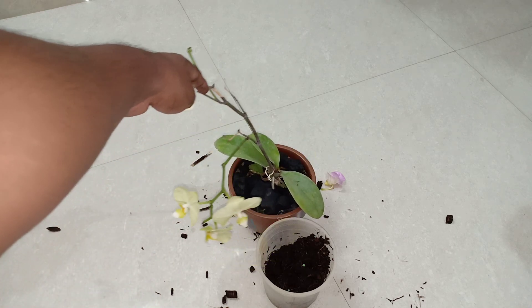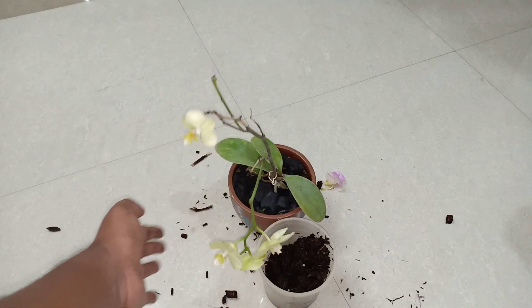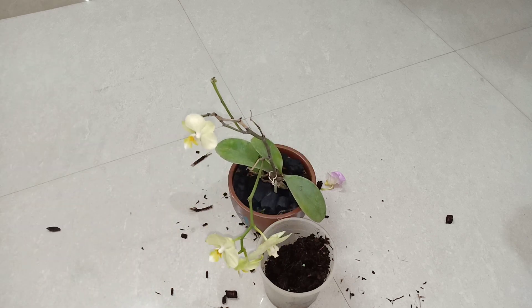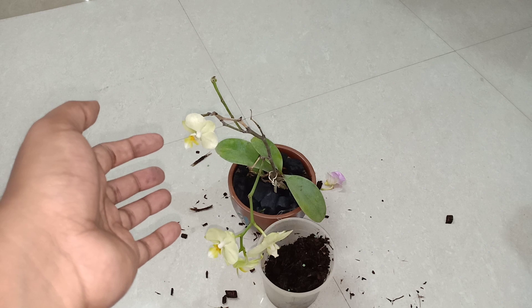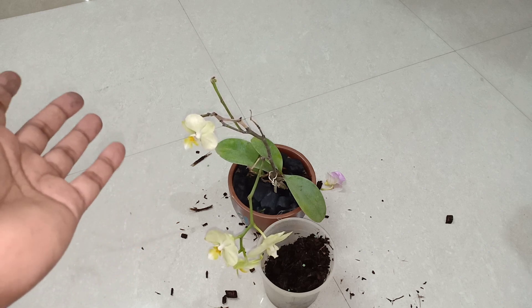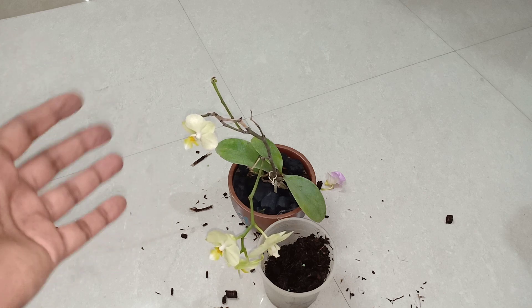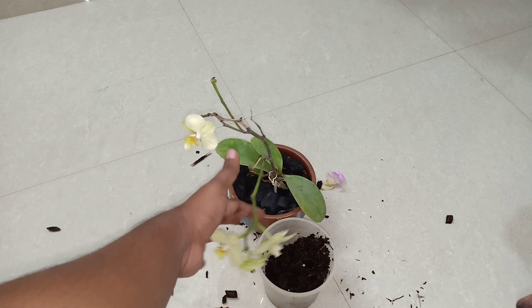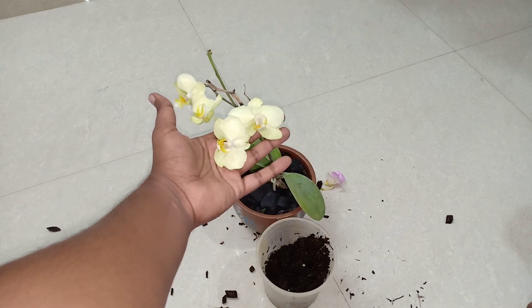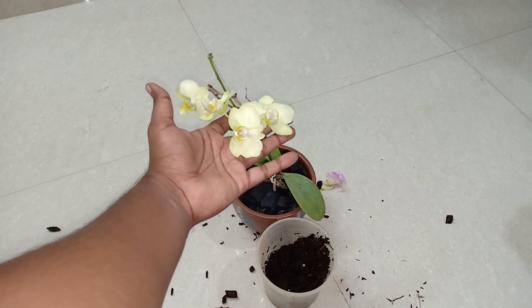The Phalaenopsis would require a stake because the flowers droop down really heavily. Staking would be necessary if you are growing this indoors, but I believe the flowers should be allowed to grow on their own. I will not be staking it — this will be hanging through the ledge outside in my veranda facing the southwest region.